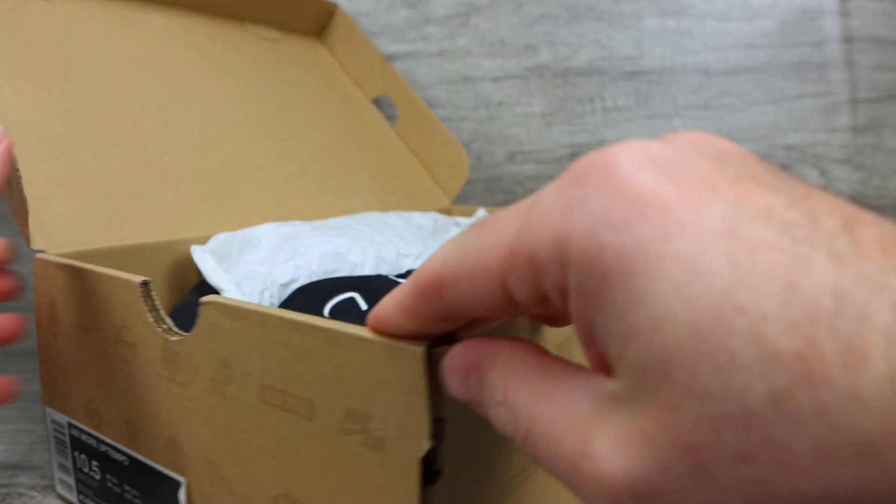Moving on to comfort — these are a little bit hard. The sole of the shoe and the flexibility of them is very, very hard. You cannot flex this at all; it is rock solid of a shoe. So comfort-wise, unfortunately, they only get a 5 out of 10.